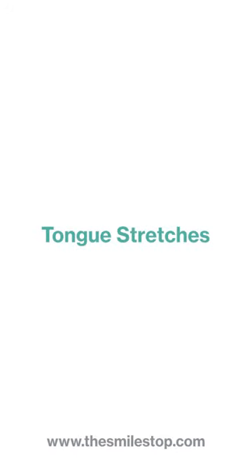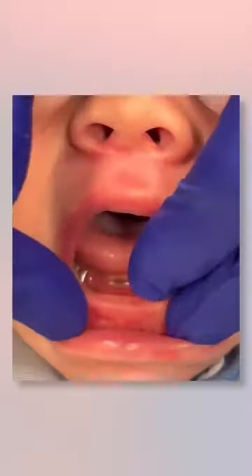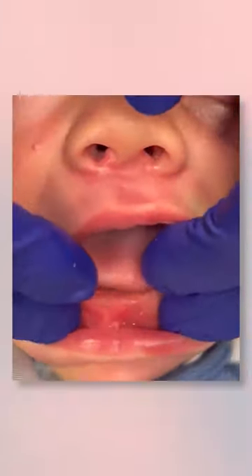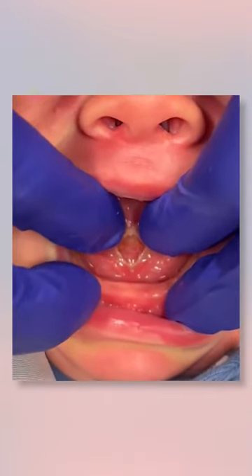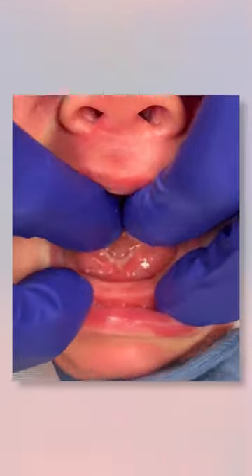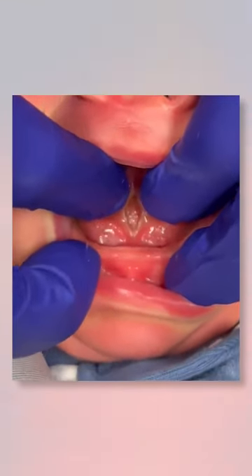Now let's review the tongue stretches. Insert both index fingers at the corners of the diamond. Use your fingers to push back slightly and then pick the tongue up towards the roof of the mouth. Keep your fingers pushed back while you raise the tongue five times.